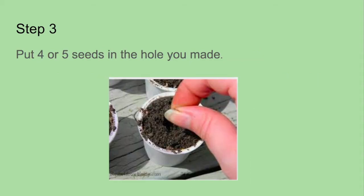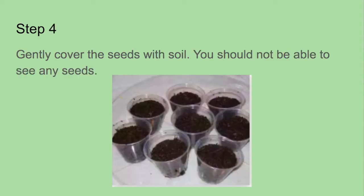Put four or five seeds in the hole you made. Step four: gently cover the seeds with soil. You should not be able to see any seeds.